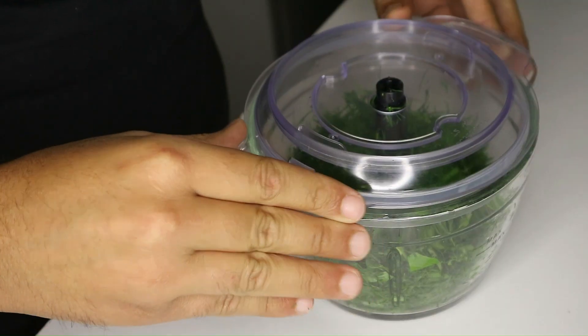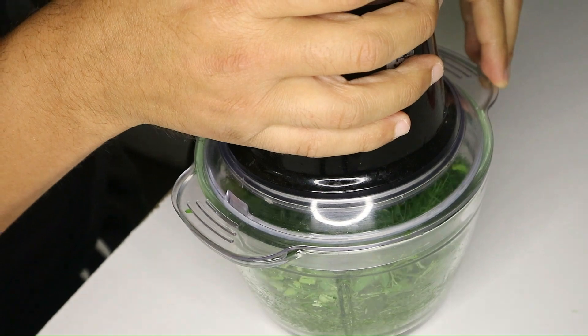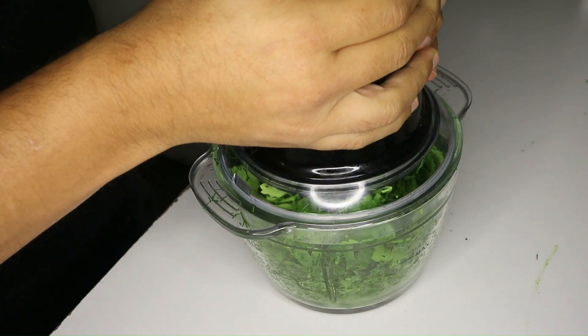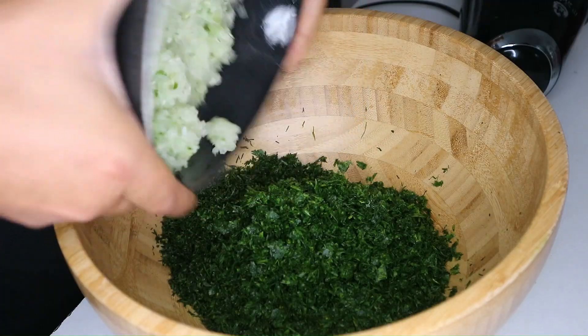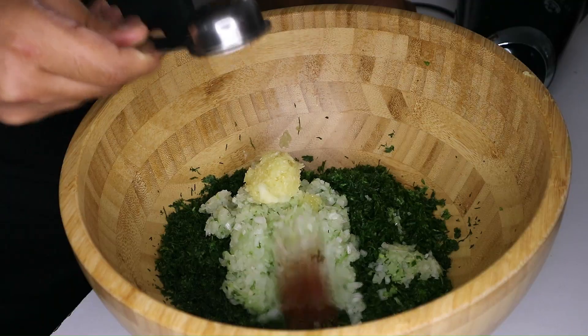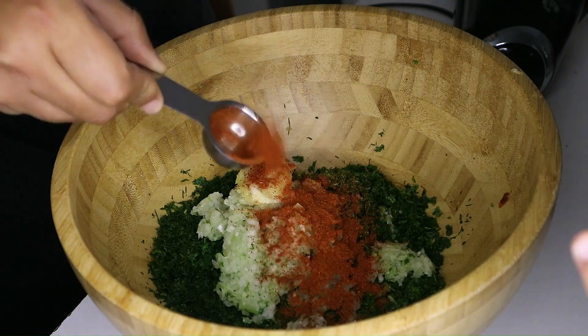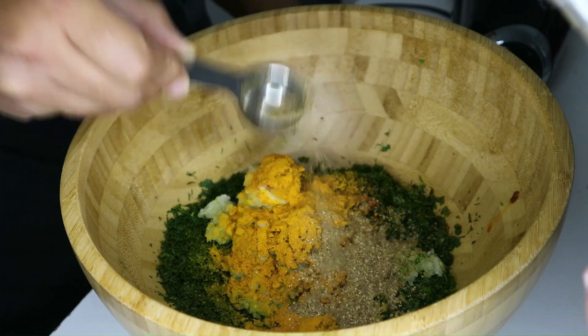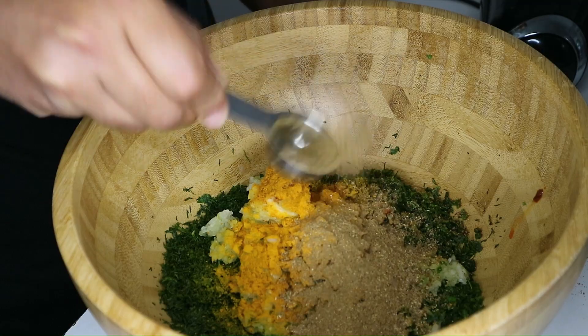To make nice shaped dail balls, we'll finely chop the dail and parsley in an electric grinder and throw them in a large bowl. Then add the diced onion, the grated garlic cloves, one tablespoon of homemade harissa, one tablespoon of Africa spice, one tablespoon of turmeric, and one tablespoon of curry.